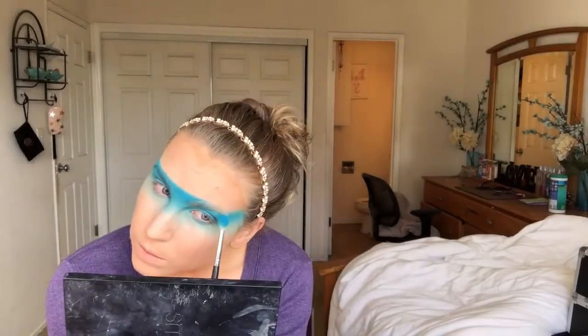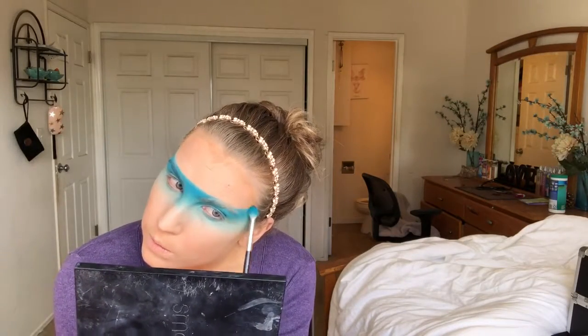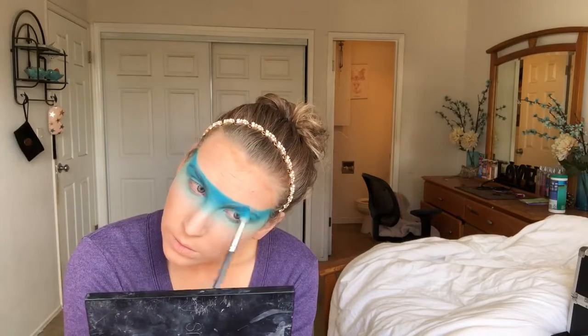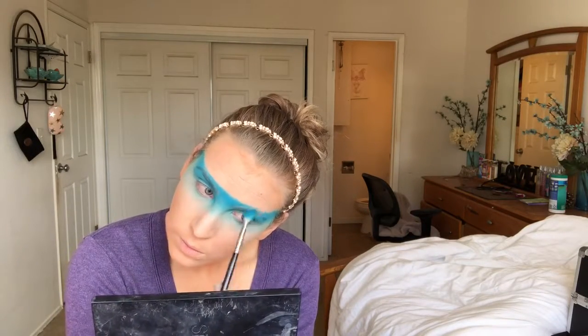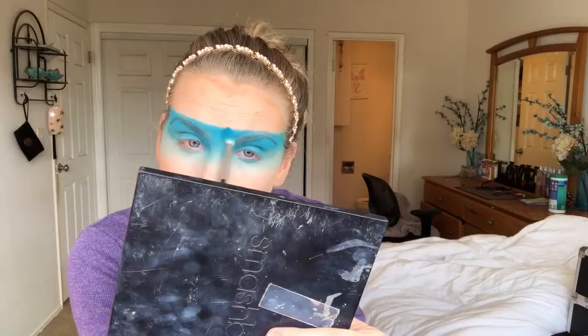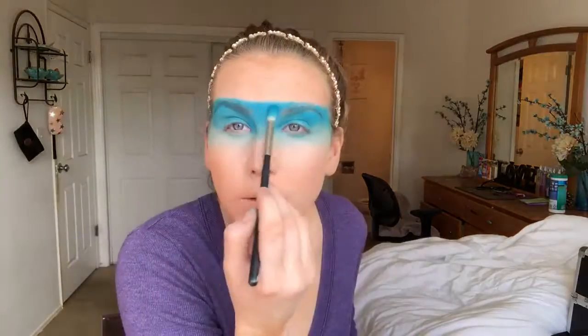Then I went into that 35B palette and took the last shade on the second row, which is that bright blue, and I'm just gonna start filling that in from the top down. We're gonna be creating that ombre look, so I'm just gonna be adding a lot more blues and making this even darker and darker.